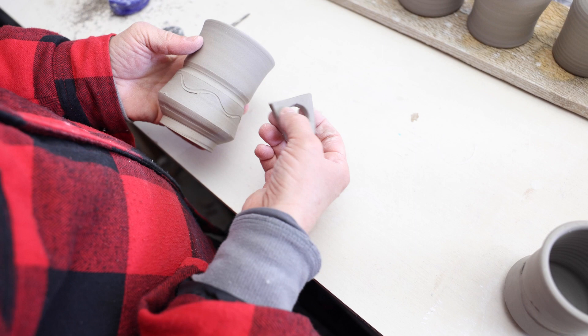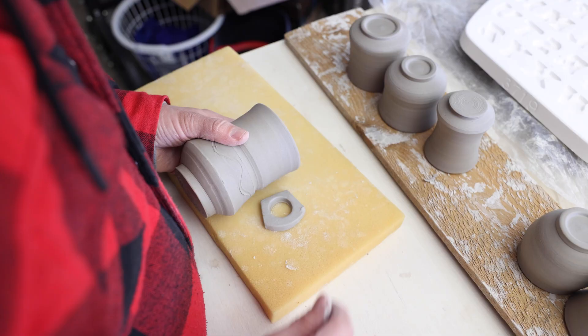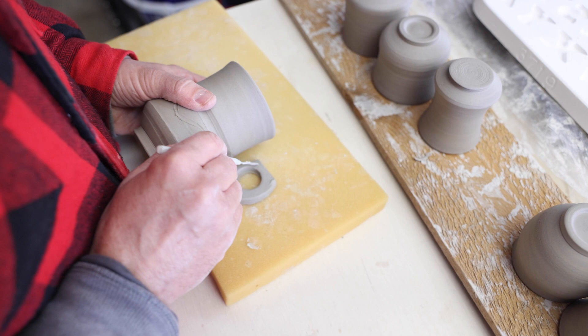What kind of a handle would go with this mug? I think I'd like it oriented like this. Holding the mug above the handle in its line of sight, I trace the mug outline onto the handle.